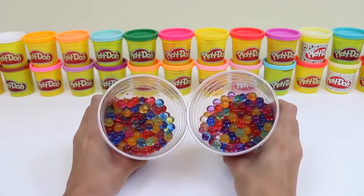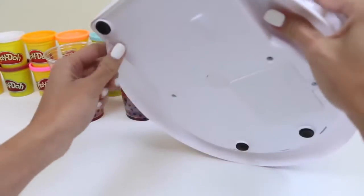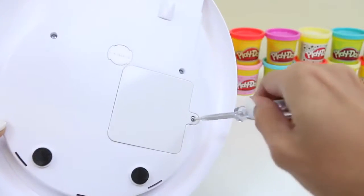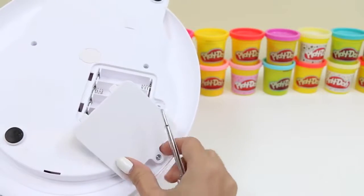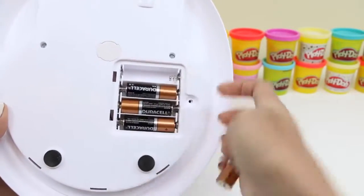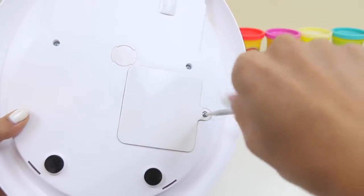And there are our grown Orbeez — look at how colorful that is! Now let's see how this machine works. The instructions say it takes four double-A batteries. This looks like where we put them in — we just take a little screwdriver and then lefty loosey, righty tighty. When we put our batteries in, we just put the plus sign with the plus sign and the minus sign with the minus sign. Pretty easy, right? Time to put our cap on — we turn it to the right this time. Righty tighty!